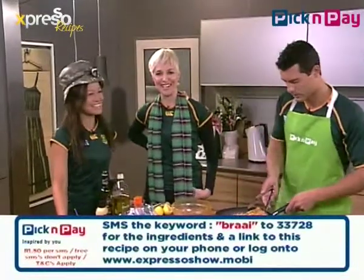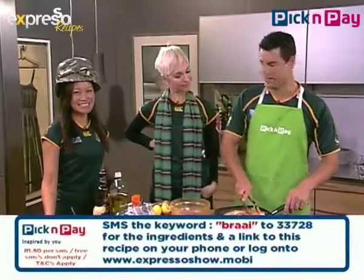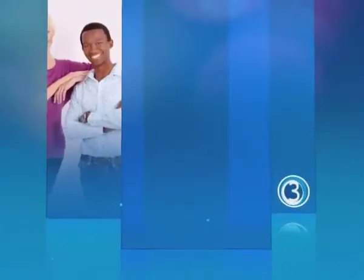We're also going to be chatting to the lovely gossip queen Jen Sue a little later on to find out what's happening in the world of local and international celebrity gossip. Should we take a break? Let's take a break — we'll see you right after this. Stay with Expresso on SABC3.